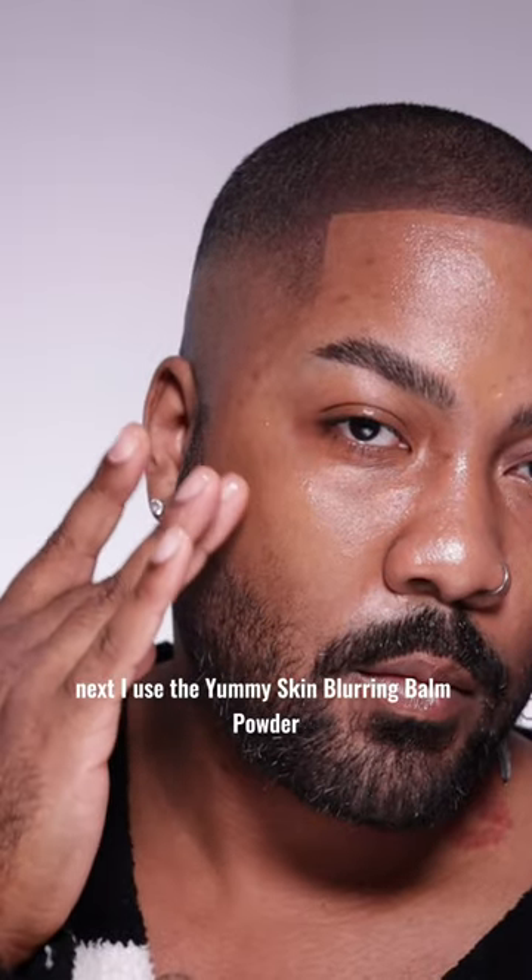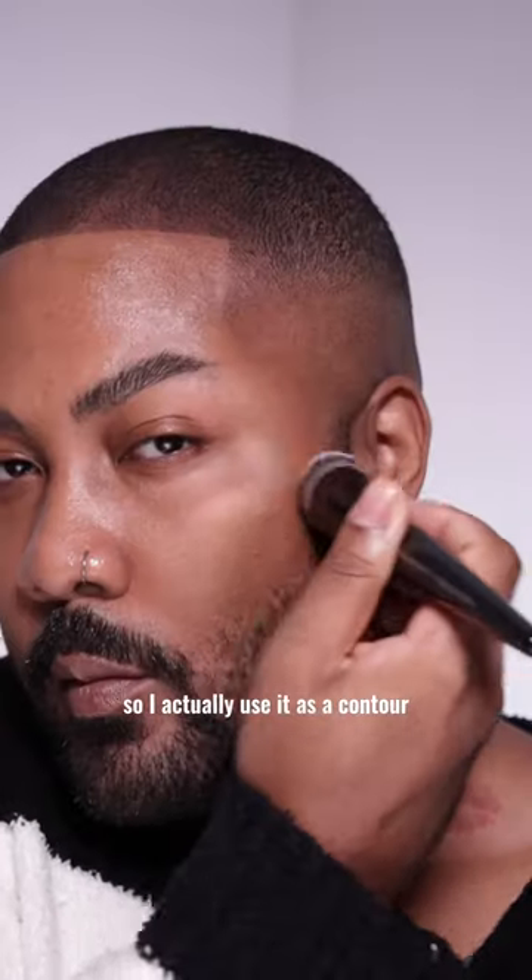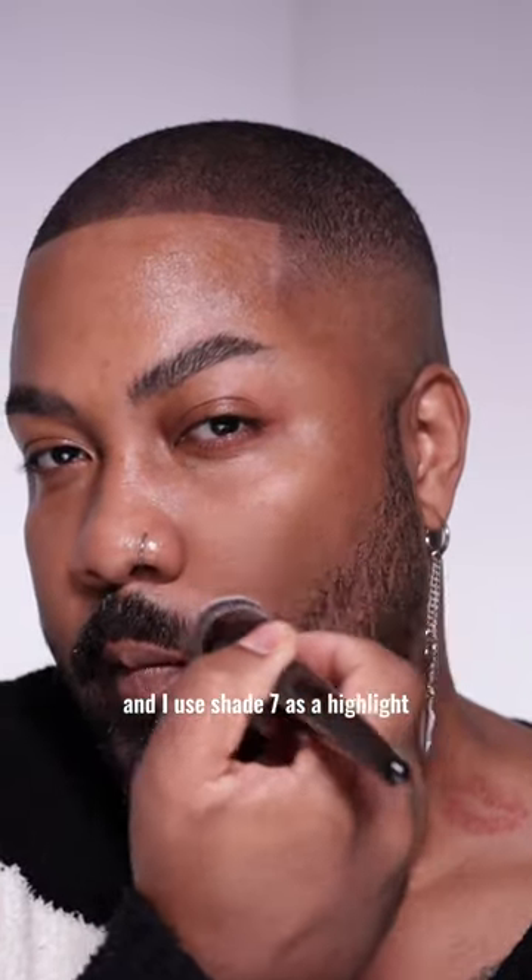Next, I use the Yummy Skin Blurring Balm Powder in shade 7 and 9. Shade 9 is a little darker than my normal skin tone, so I actually use it as a contour. And I use shade 7 as a highlight.